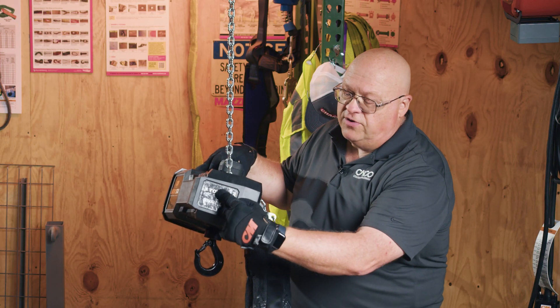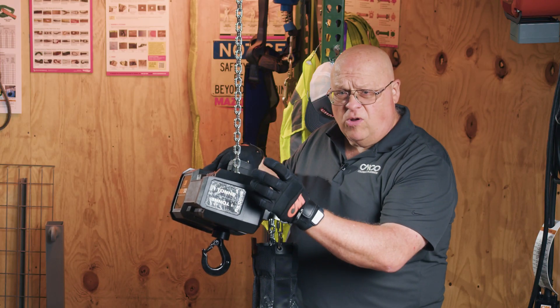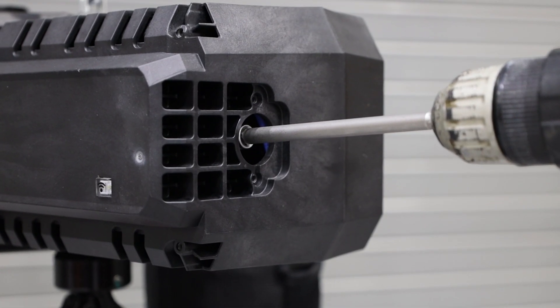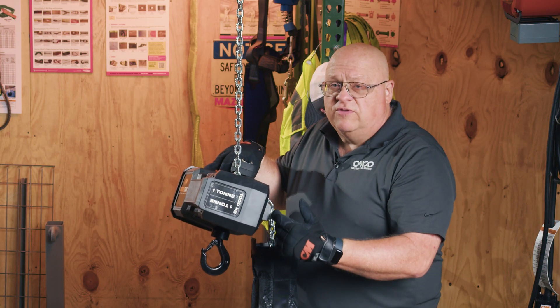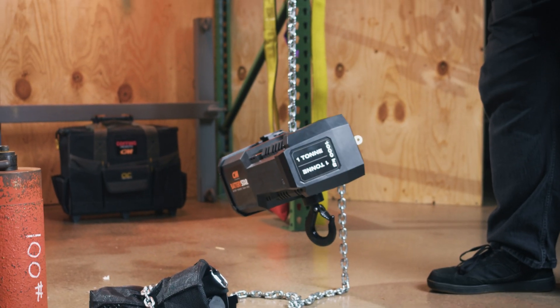There are four screws that hold the cover in place. When you remove that cover, you'll see a roughly one-inch to one-and-a-quarter-inch diameter hole. Inside that hole, there's a hexagonal-shaped shaft for a socket. You can literally lower or raise this hoist manually if the unit runs out of energy mid-lift.